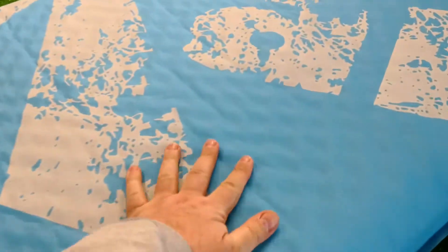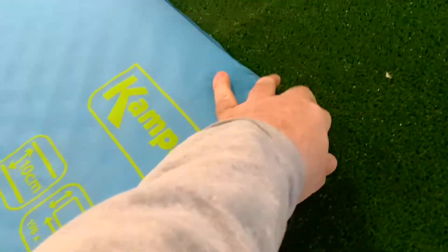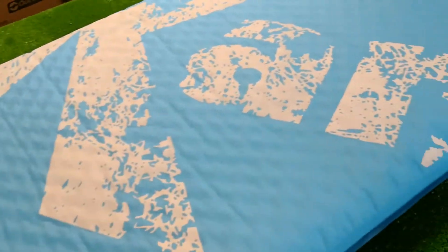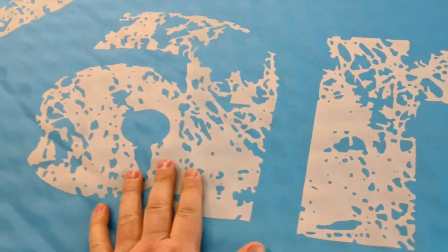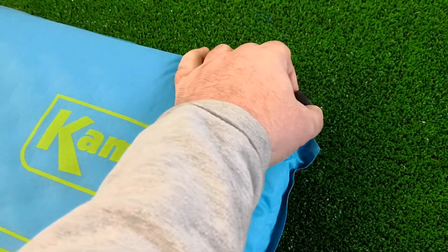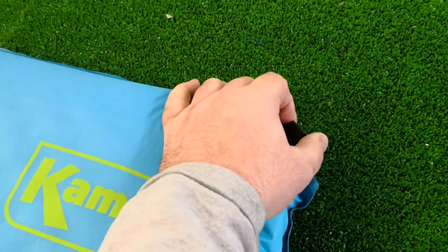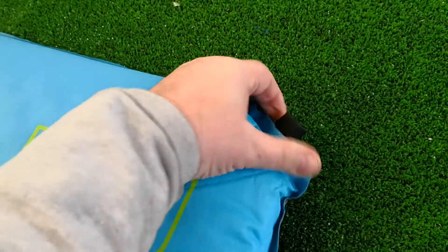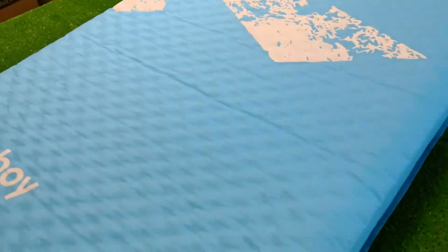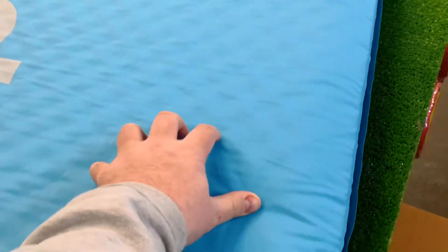The great thing about having a thicker self-inflating mat is that if you prefer to have the mat really firm, that's great. But I personally, being a slightly heavier chap, displace more air. So I like to lie on it and then open the valve a little bit, let some air seep out, then shut it — so I can get it to exactly the comfort level I want. That's the beauty of the thicker ones. Really, really tough fabric too.